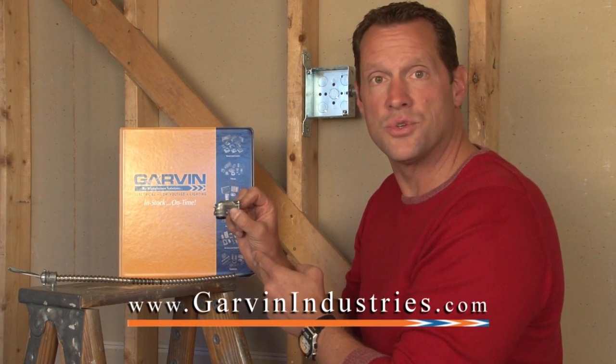They are available online at garvinindustries.com. Thank you.